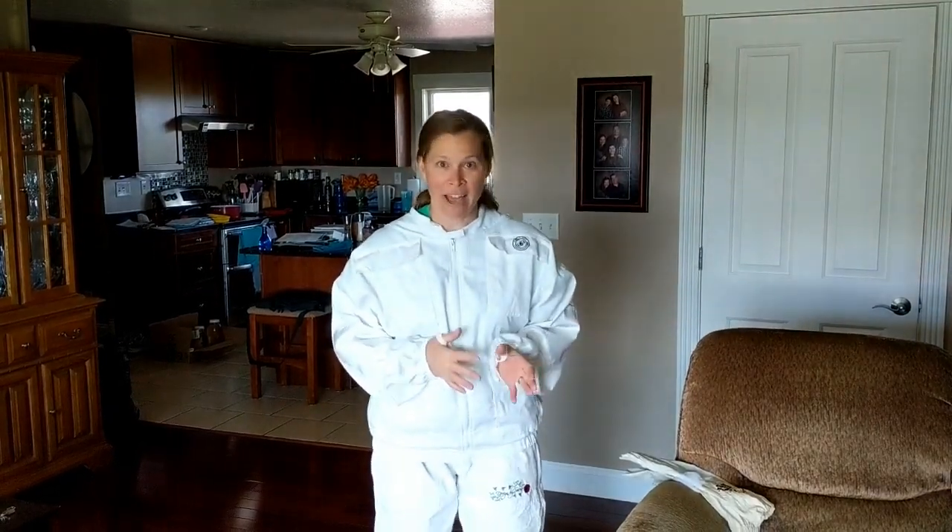Today, guys, is bee day. If you were in my class in January of 2020, you may have heard me talk about wanting to get honeybees because I've wanted to have hives for quite some time. So for my birthday this year, my husband got me bees — nothing says loving like honey, right? Today is April 18th, the day we went and picked up the bees near Bloomington.